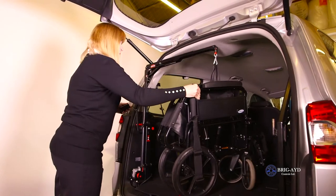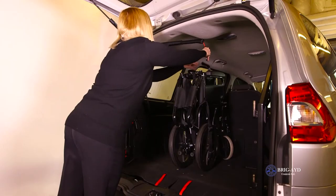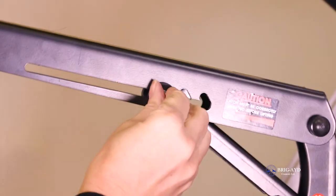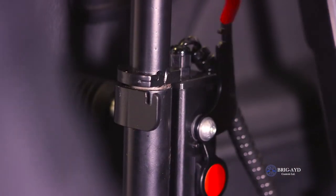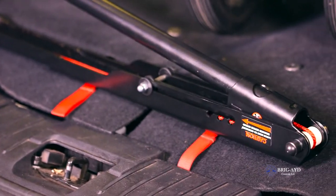Brigade has paid particular attention to the design and usability. Our aim is that every single user will be able to operate the hoist alone without any difficulty. The simple design also enables the user to transfer the hoist to any other suitable vehicle.